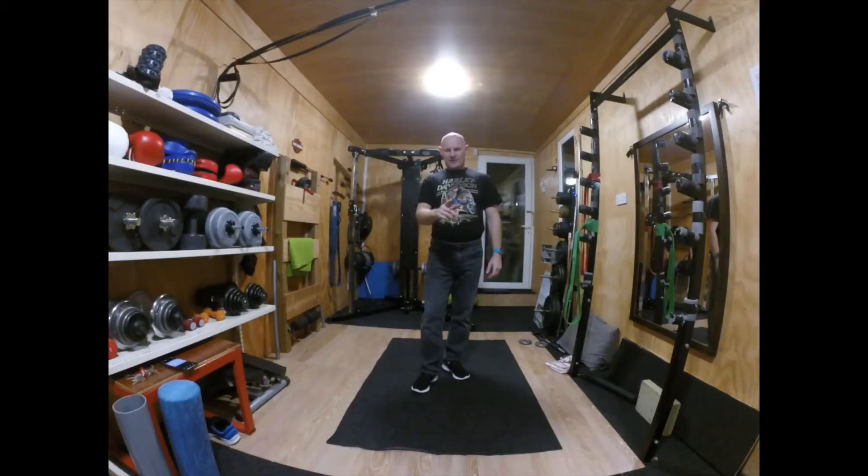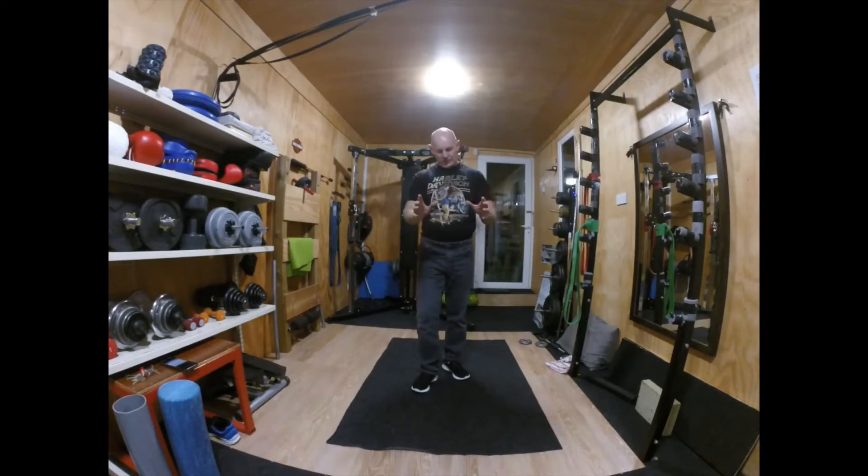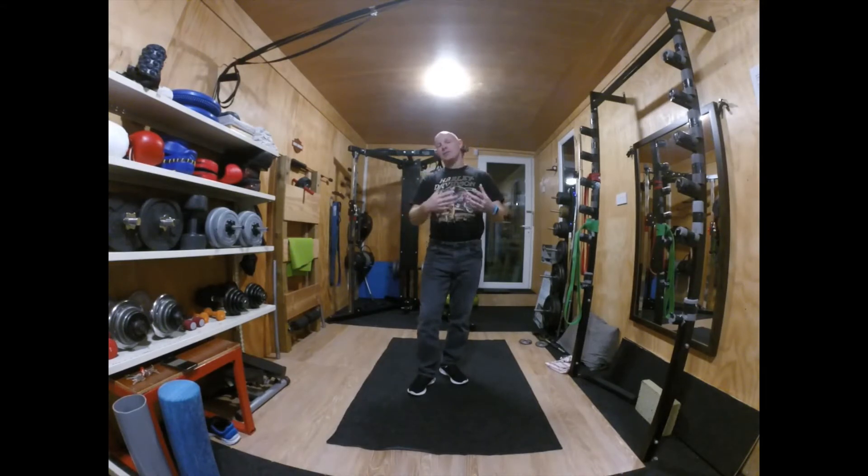Hi guys, Trev Boyd McHair from Axelope Fitness. This rehab program is specifically targeted to one of my clients, but anybody can use it. The client does a lot of fishing and has created his own postural adaptations, which now cause him problems. This is all designed to try and correct them.